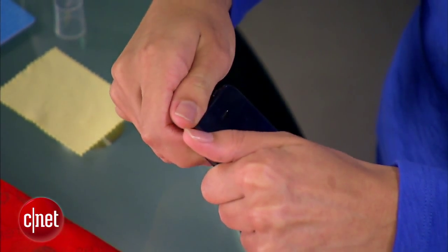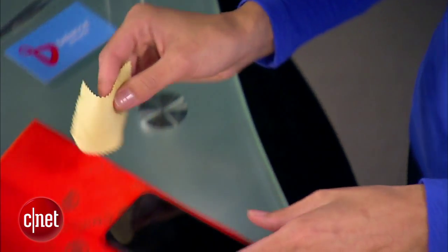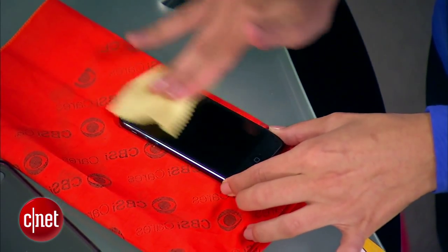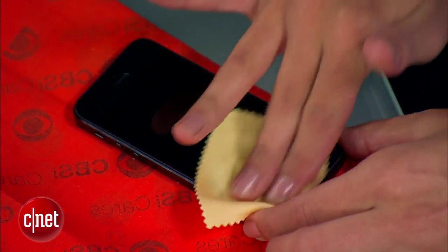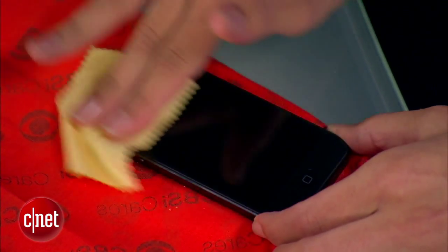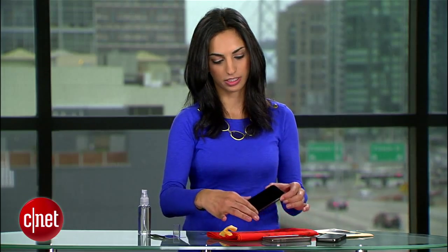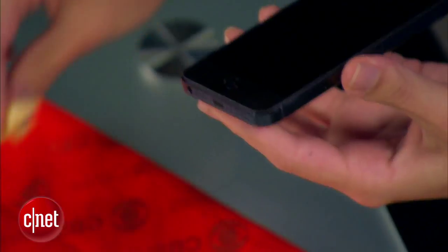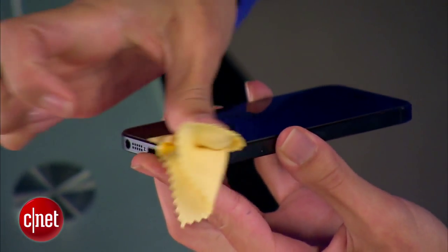Now you'll need to clean your iPhone's screen. First, remove any case you might have on it — just take this one off. Spray it with just a little LCD cleaning solution, then give it a good rub down with a microfiber cloth. Take your time here; you don't want any dust. Let's double check to make sure — I see a couple specks. I'm telling you, you want to take your time here.